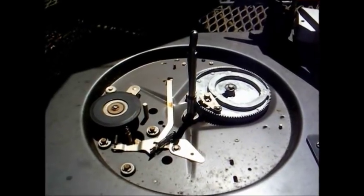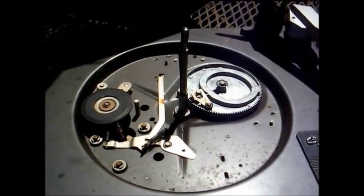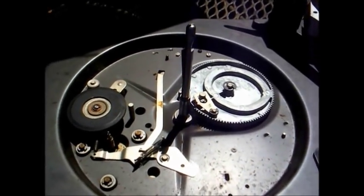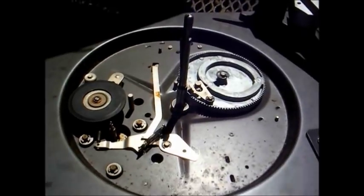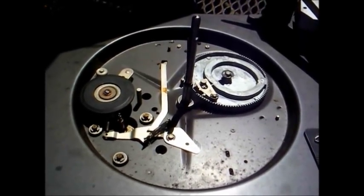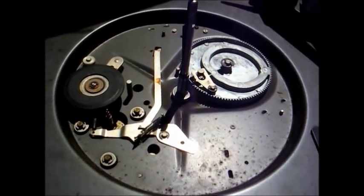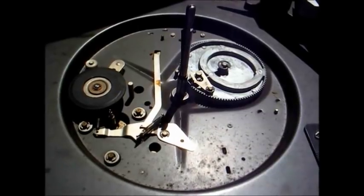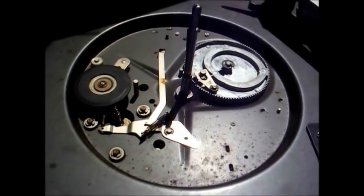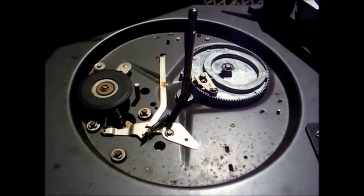I should probably say that I don't consider myself a record changer repair expert — actually I don't consider myself an expert at anything — but I'm more confident in repairing electronic circuits than I am record changers. I have gotten to the point where I can get a good many of them going again. The procedures I use may not necessarily be the right way, but they've worked for me and that's all that matters.